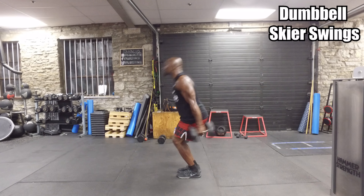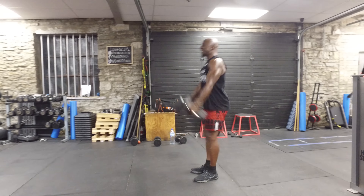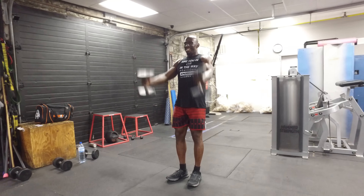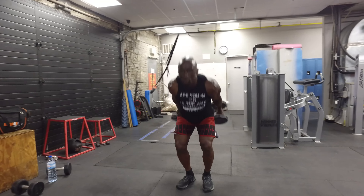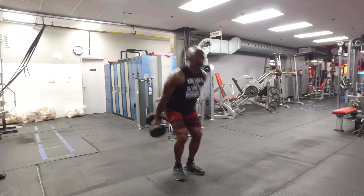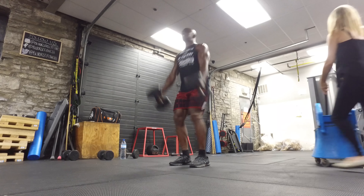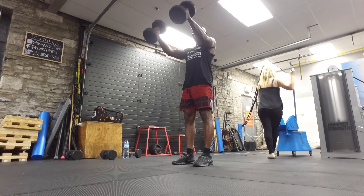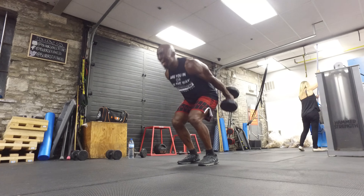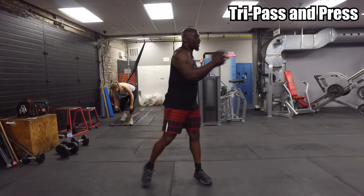The next exercise is dumbbell skier swings — another swing variation, posterior and quad dominant. Keep your feet shoulder width apart, push your hips back with your hamstrings, and then explode up with your hips moving forward. At the top of the movement, squeeze those glutes. You'll feel this in the glutes and also in the quads. Think of your arms as pendulums — you're not raising the dumbbells with your arms, but using the momentum and the hips to raise the dumbbell.